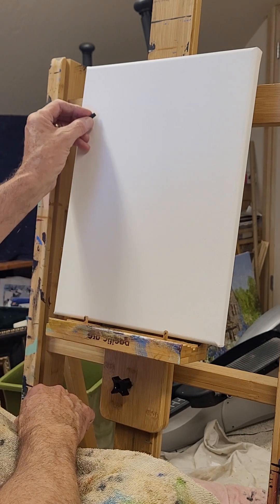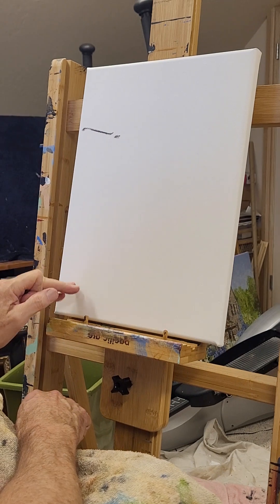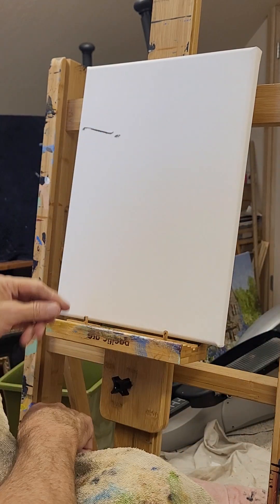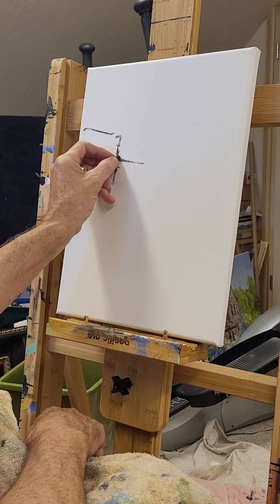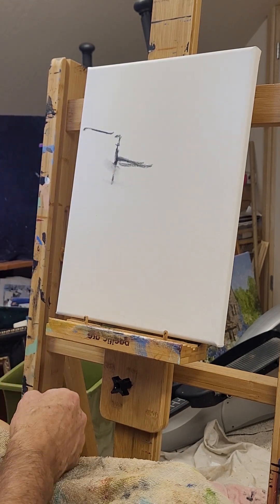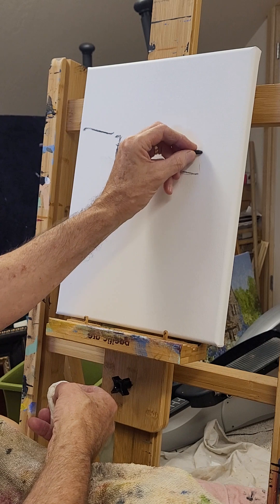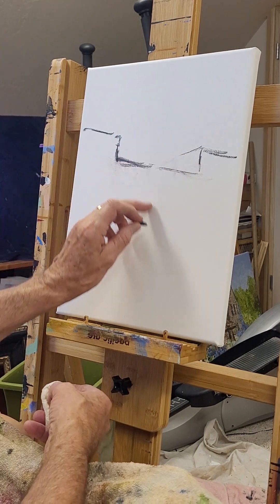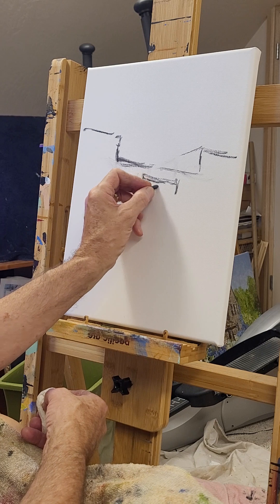I'll start with a little charcoal sketch here. Canyon Road ran up this way, so we've got some one-point perspective heading that way. There's a little drop right here in the building, it picked up here, and then it went back. This was a courtyard area in between the two buildings, and in this courtyard was a doorway or a gateway.